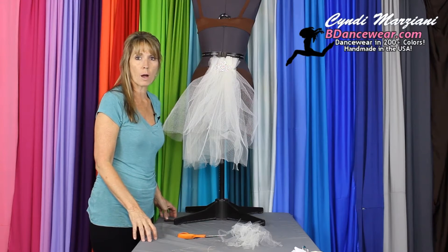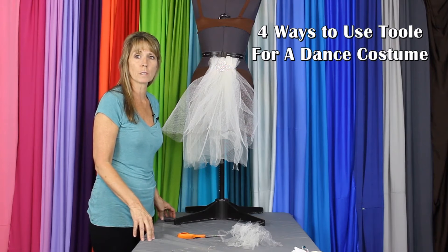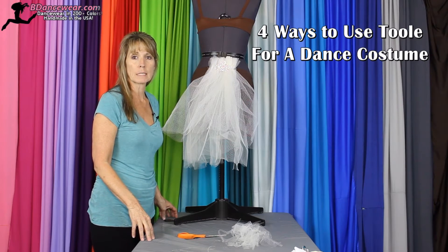Hi, I'm Cindy from Beedancewear.com and in today's video I'm going to show you four different ways to use tulle to completely change some simple dance pieces.